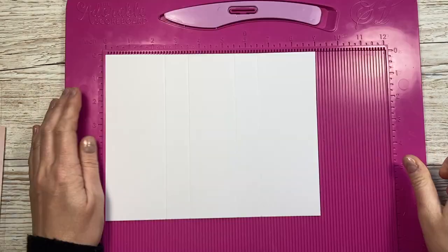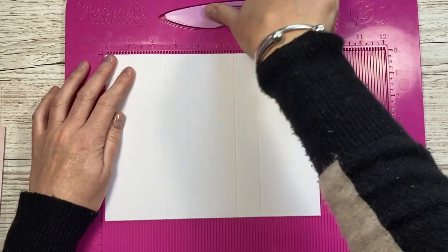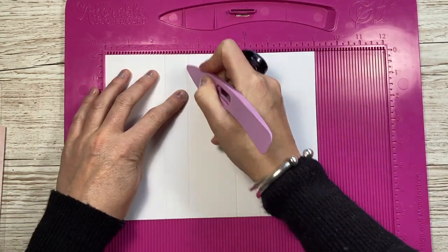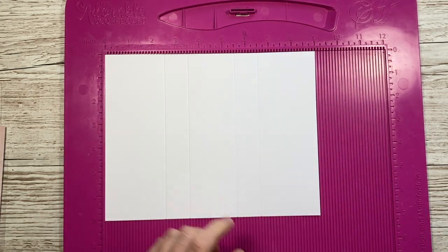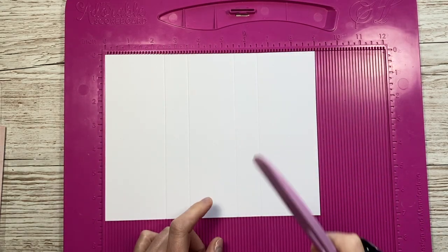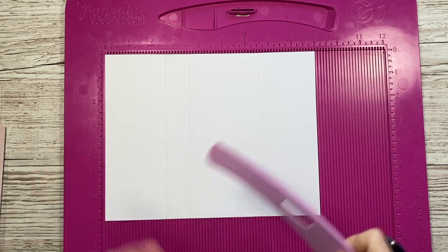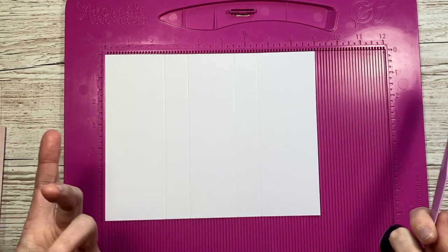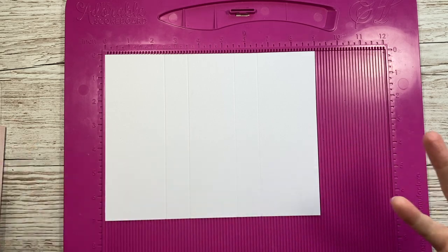For the first card blank, you're going to want a piece of nine by seven. Along the nine inch side, you're going to score at two and a half, three and a half, five and a half, and six and a half. Now I have made nearly all the folds I'm showing you today on my channel, but the sizing might be slightly different - I might have made it in a five by seven and today I'm showing it in a six by six, for example.